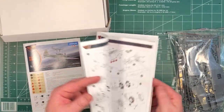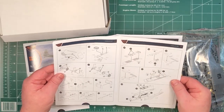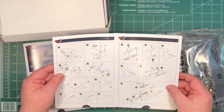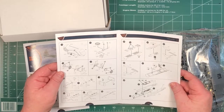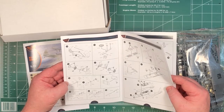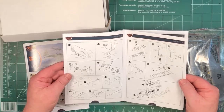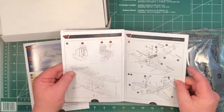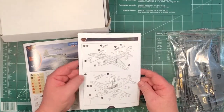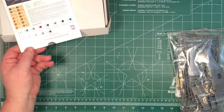Then you put the engine together - nicely detailed, although a lot of it will be hidden. And there are underwing bombs to assemble. A couple of different propeller bosses depending on which version you go for, and holes to drill. So in all 33 steps to get it all together. I'll go through those with some close-ups of the parts, and there'll be close-up photographs on the website - the link will be underneath this video.